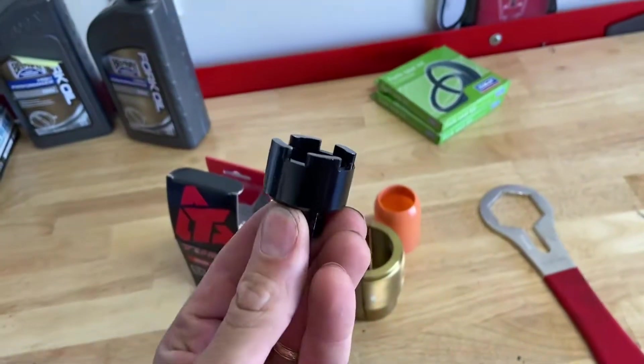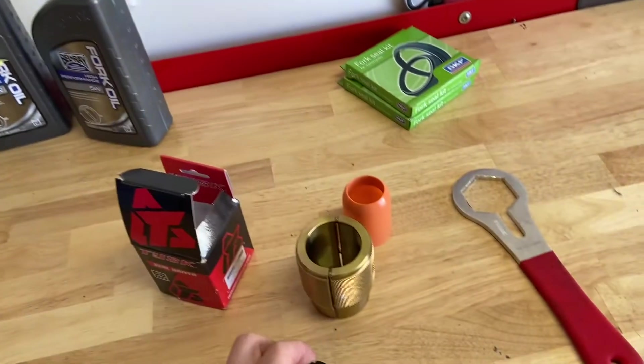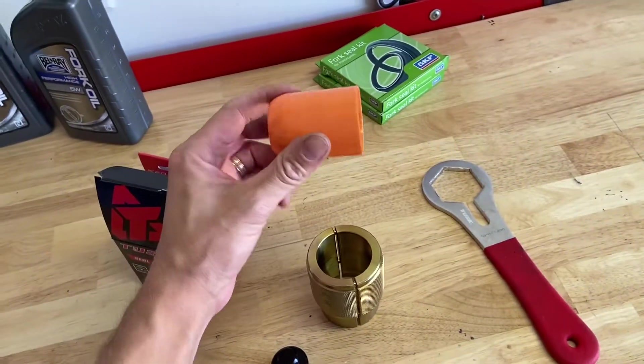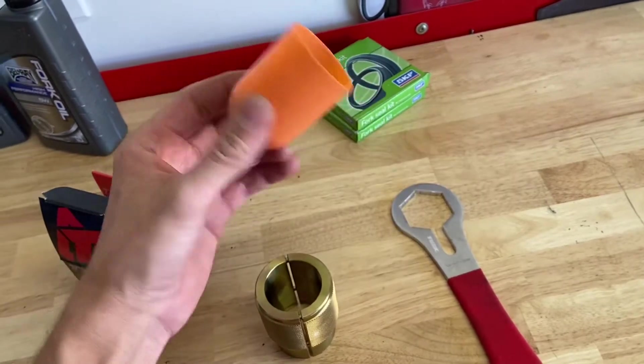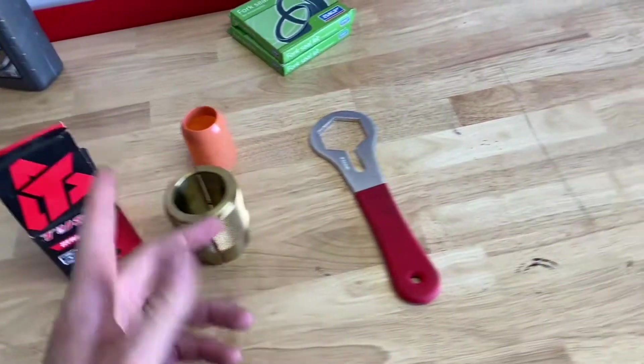Some specialty tools you'll need for these AER 48 forks is this little guy — fork seal driver and fork seal installer. I definitely recommend one of these. They don't cost much. Both made from Tusk, so they work fine.